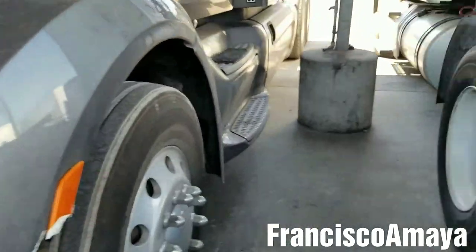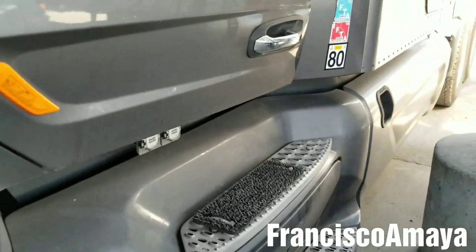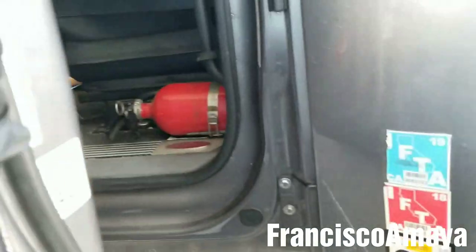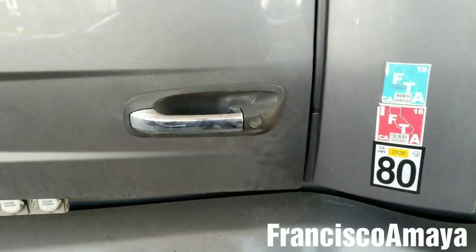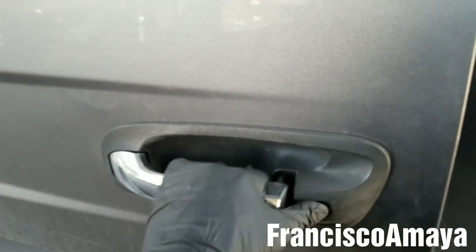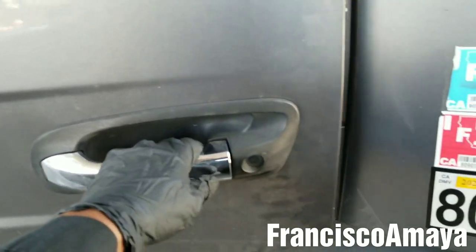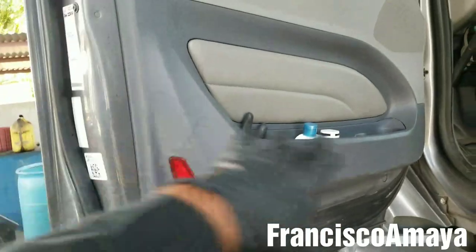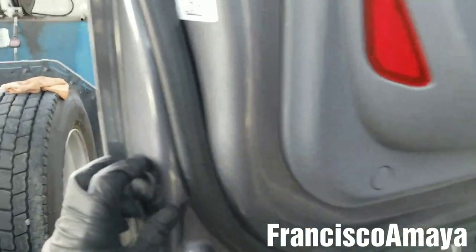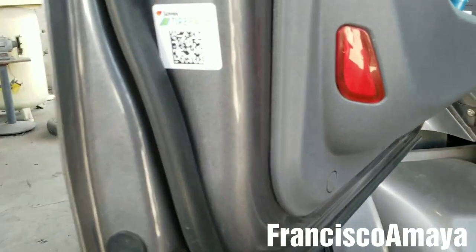Today I have this Peterbilt 579. The problem it's having is that the door doesn't open from the outside — it opens from the inside but not from the outside. I'm going to try to find the cause of this problem. I believe the handle is the one causing it — something is broken between the linkage and the clips that hold the handle. To know for sure, we have to remove the entire panel to get access to the handle on the back, so I'm going to be doing that.